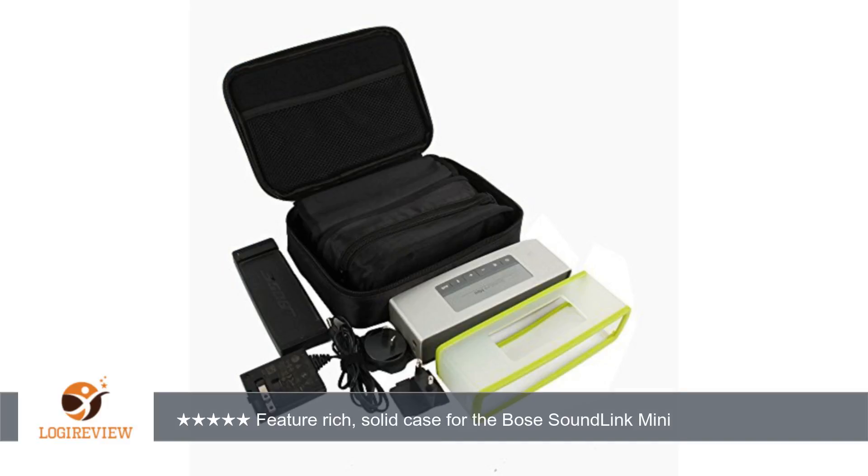The case is well constructed for the purpose it serves: to keep all parts of the Bose system together and protected from mild impacts and sharp damage.